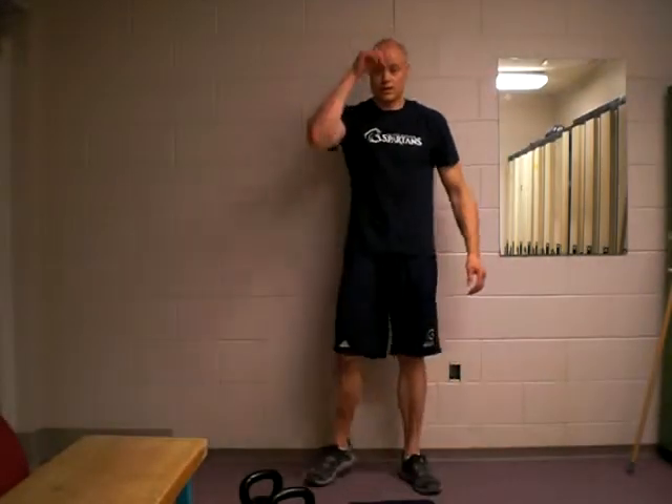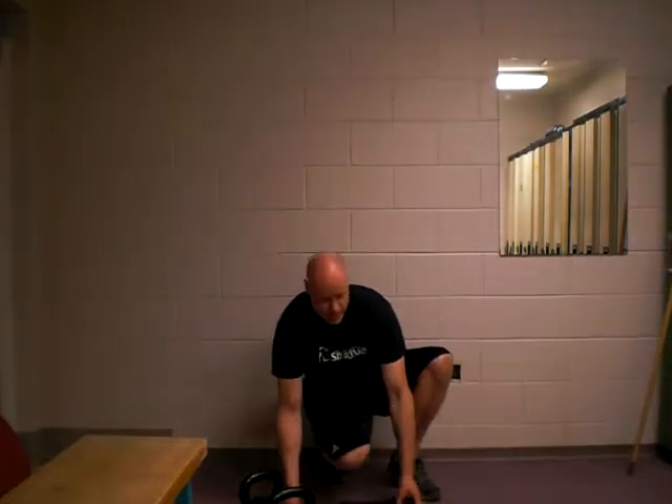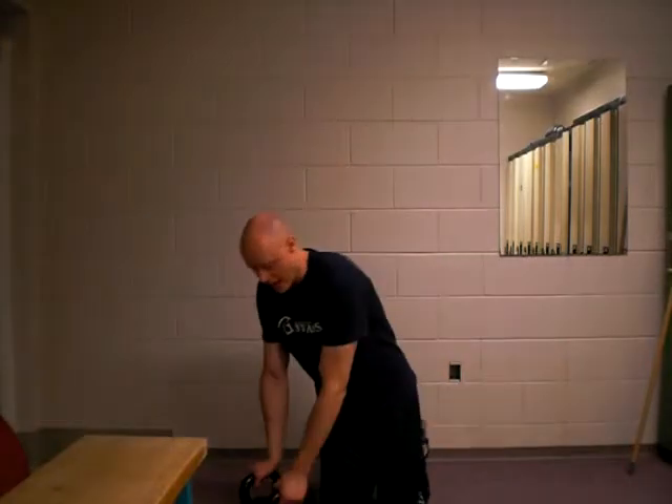Hi there, Andrew. I'm going to look at the Bottoms Up Kettlebell Press. This is a great exercise — not really a strength exercise, but more of a stability exercise. Just a great way to increase focus, mind-muscle connection, and activate that.